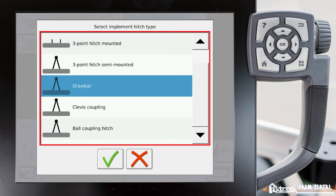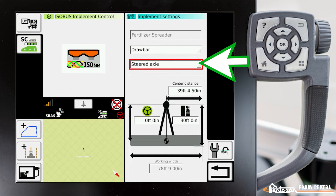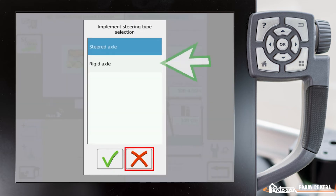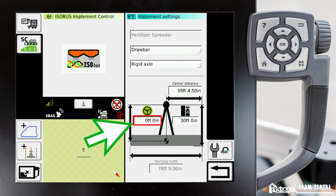If we change it to drawbar and enable that, we have some additional settings to look after. Right underneath drawbar is axle type, which defaults to steered axle. But if the unit does not have a steered axle, you need to make sure you change this to a rigid axle. Down here we have two values — the navigation point and the coverage map point.